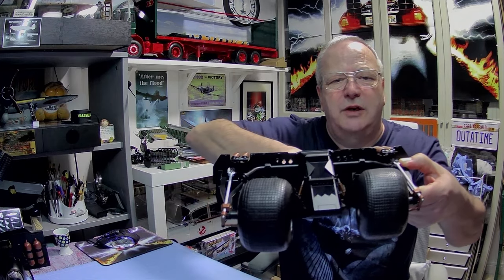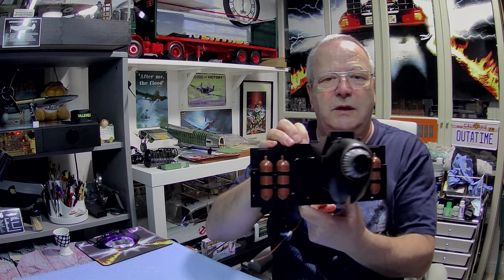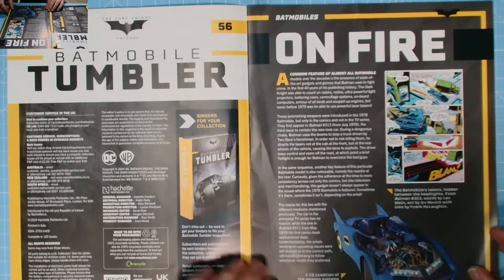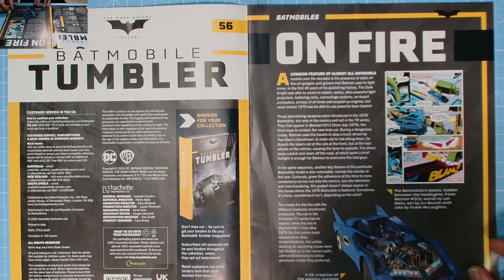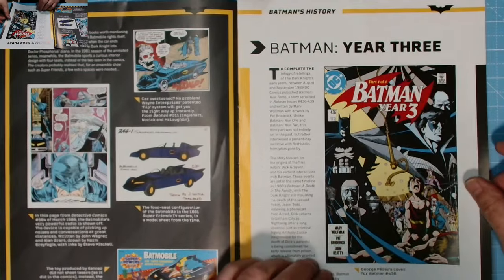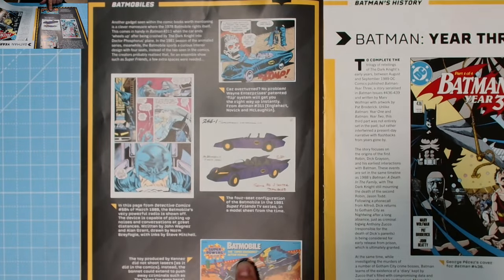This is what we're left with — we've got that front section on, which is brilliant. Issue 56 has some detail to put on this front section, and mine isn't loose at all. Let's have a look through the magazine — a CG creation of the weapon system and engine of the 1978 Batmobile. Batman Year Three, part one of four — the Caped Crusader's action vehicle.